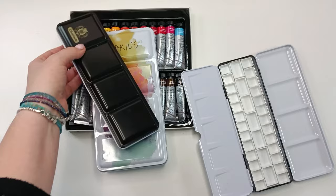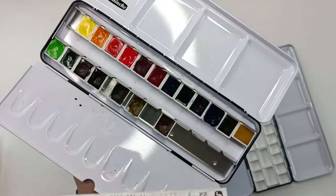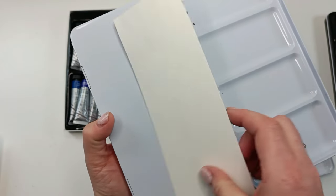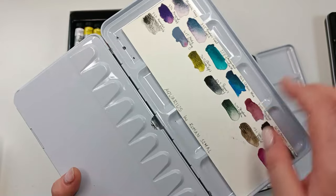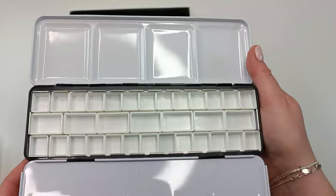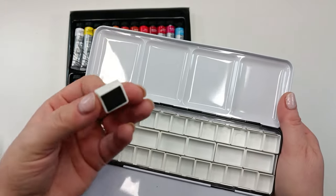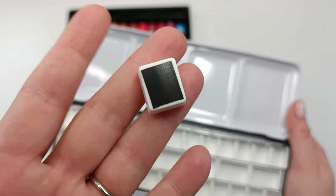Even Schmincke has a box like that! They're super handy — they work with a small magnet at the bottom of the pan and you can put as many as you want inside and mix and match. I knew that for these paints I'm not going to be using the tubes for everyday use, because I prefer to put the paints into the pans.